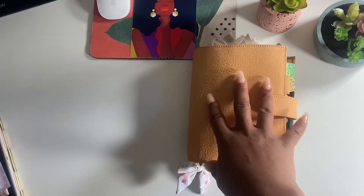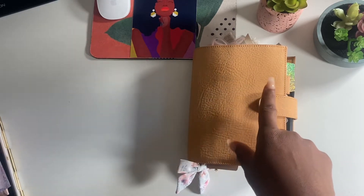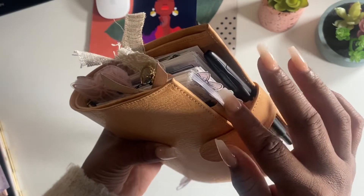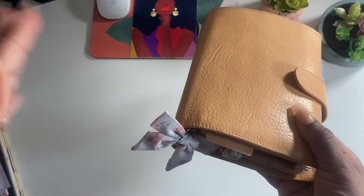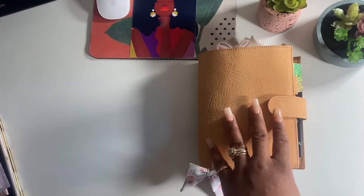I didn't set this up completely yet - I still have a lot to do. I'm waiting for some dividers, so in the meantime I'm using these tabs from Amazon, the Avery brand, and I also have some bow tabs from Josephine Bow Designs that I'm using to separate a few things. I'm going to start with the charms.